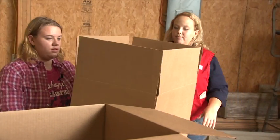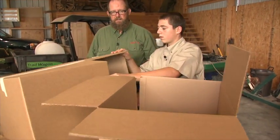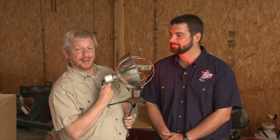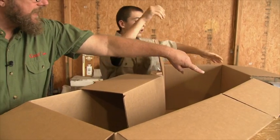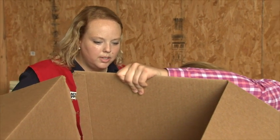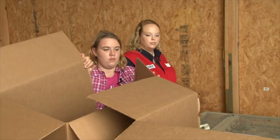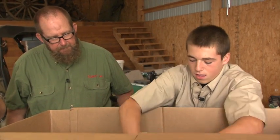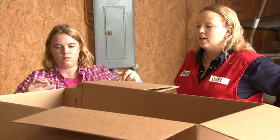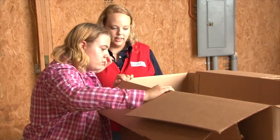We're in the heat of challenge number one as Brett and Bailey put together their cardboard brooders. Next they'll install their heat lamps and then place bedding, feed, water, and their tin chicks inside. Bailey is finalizing the cut on her second box. It's a close race so far. Both contestants have their brooders fit into place — now let's get on the taping.